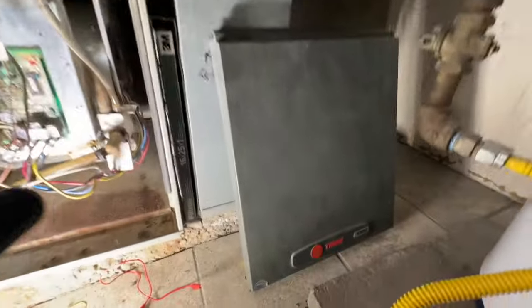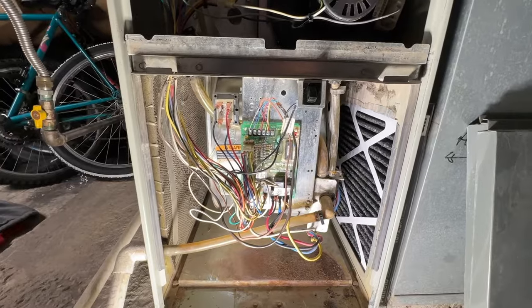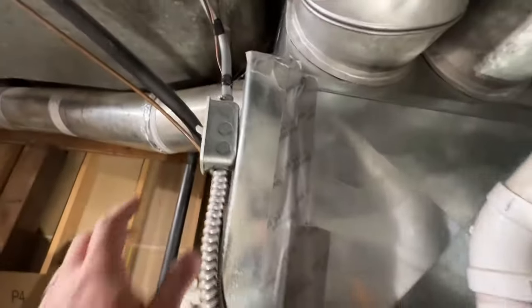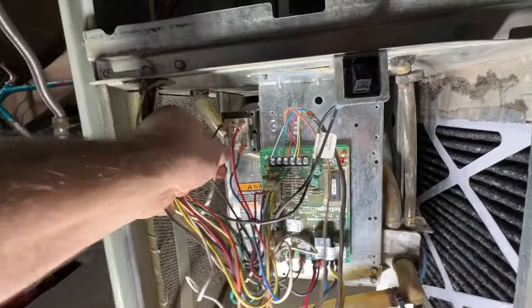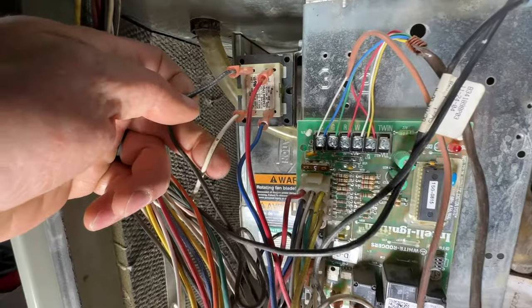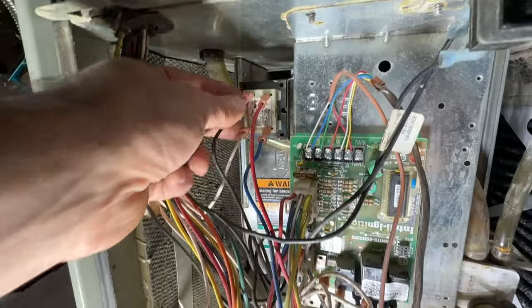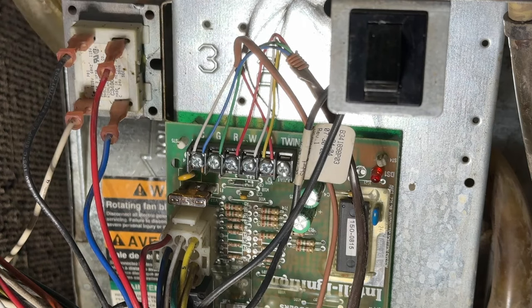This is a Trane XR90 furnace. Every furnace will be different but all of these same principles apply regardless of what brand your furnace is. The first thing we want to do is shut off our power. You can verify that you don't have power by going over to your transformer, between the black and white wires, and putting your voltmeter on that to make sure there's no voltage. I highly recommend that you take pictures of everything from multiple angles so you have it for reference.